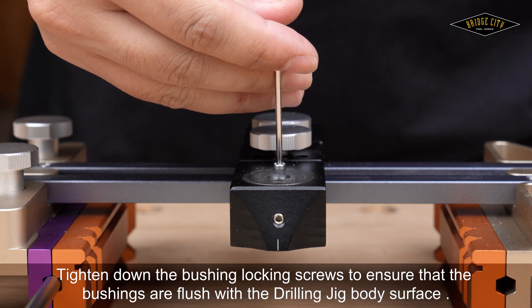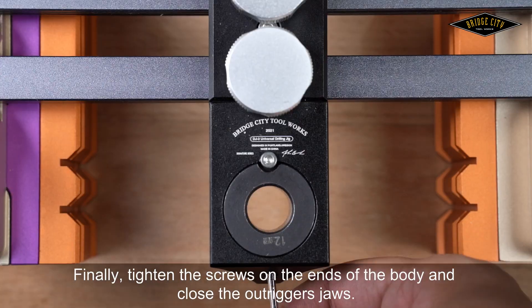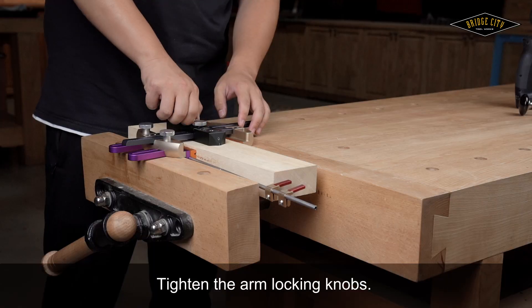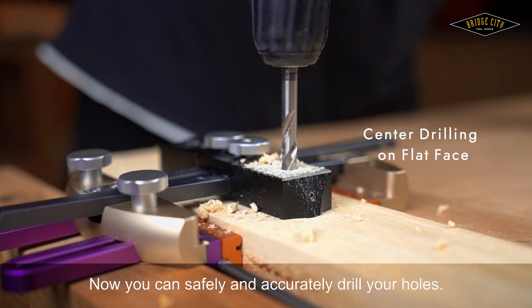Tighten down the bushing locking screws to ensure that the bushings are flush with the drilling jig body surface. Finally, tighten the screws on the end of the body and close the out trigger's jaw. Tighten the arm locking knobs. Now you can safely and accurately drill your holes.